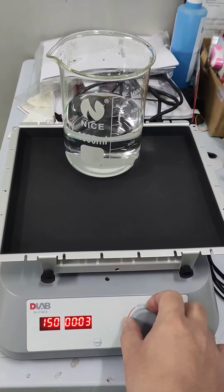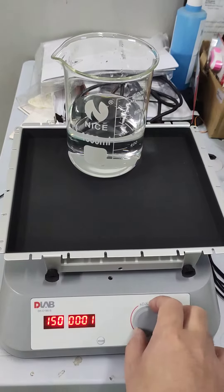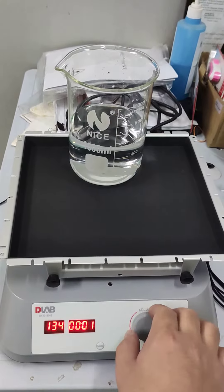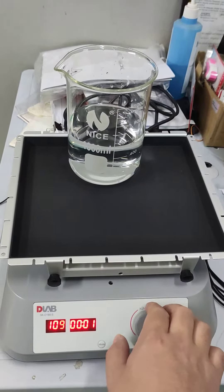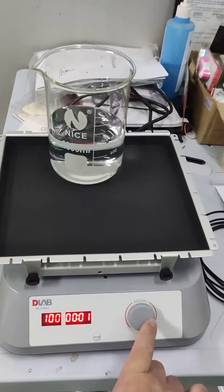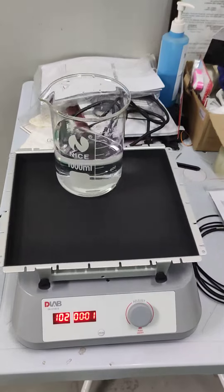Let's get started. Let it warm for one minute.